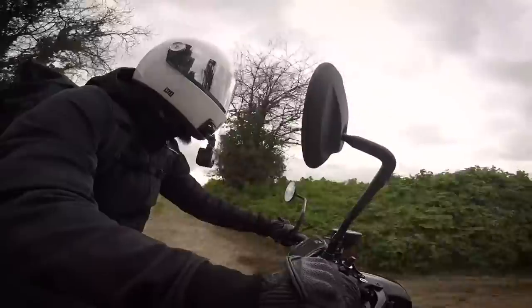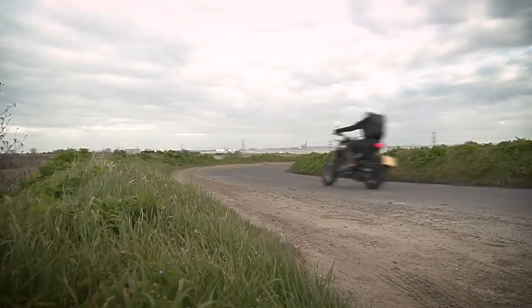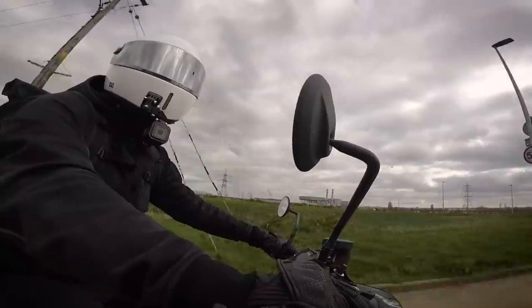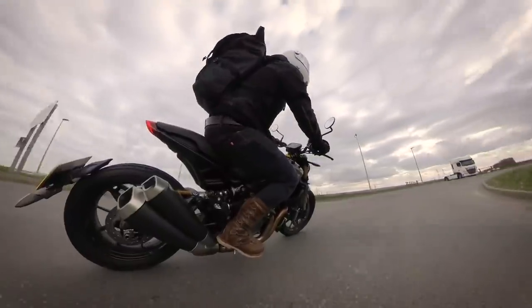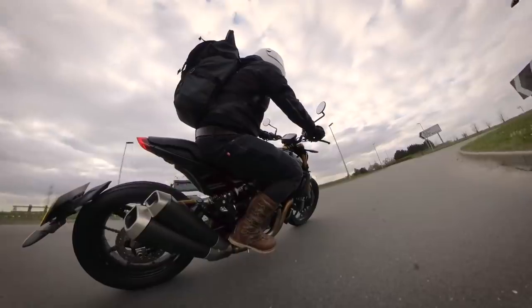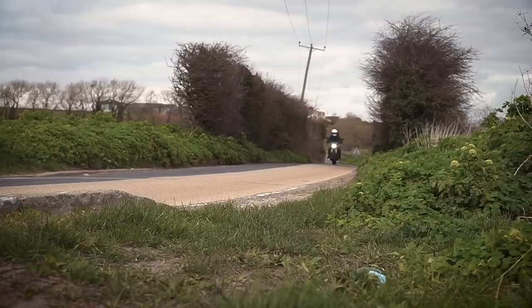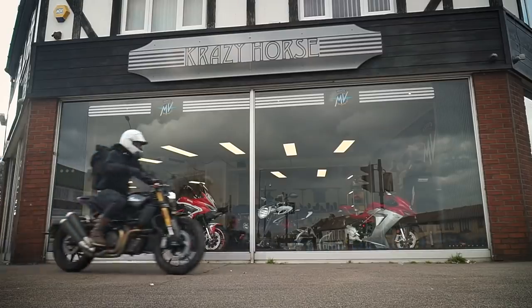The riding position takes a little getting used to, with a sporty high seat and pegs and wide tracker bars making it somewhat of a hybrid. The throttle is a bit choppy especially in sport mode, and the rear wheel doesn't have the most grip on a relatively narrow semi-knobbly tyre, but combined with the styling some of these flat track inspired features give it bags of character. There's no other bike on the market like the FTR and that's what I really enjoyed about it.